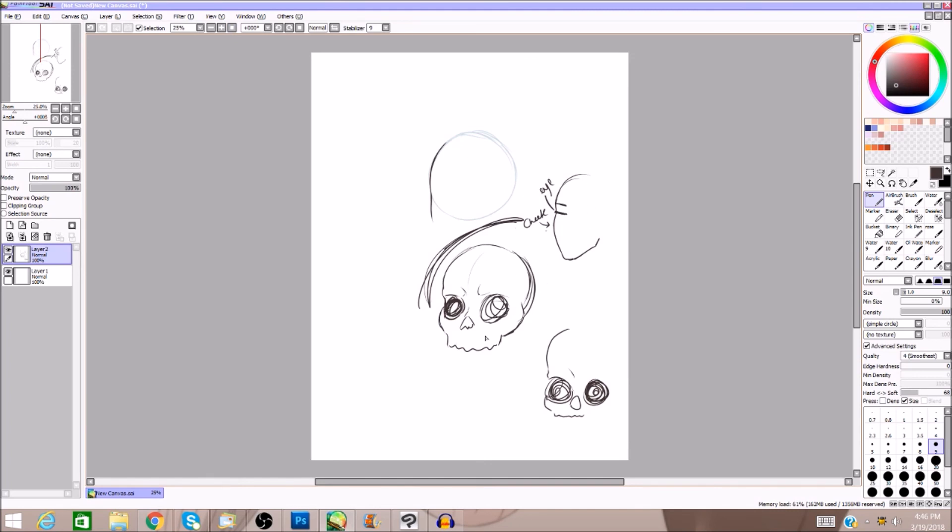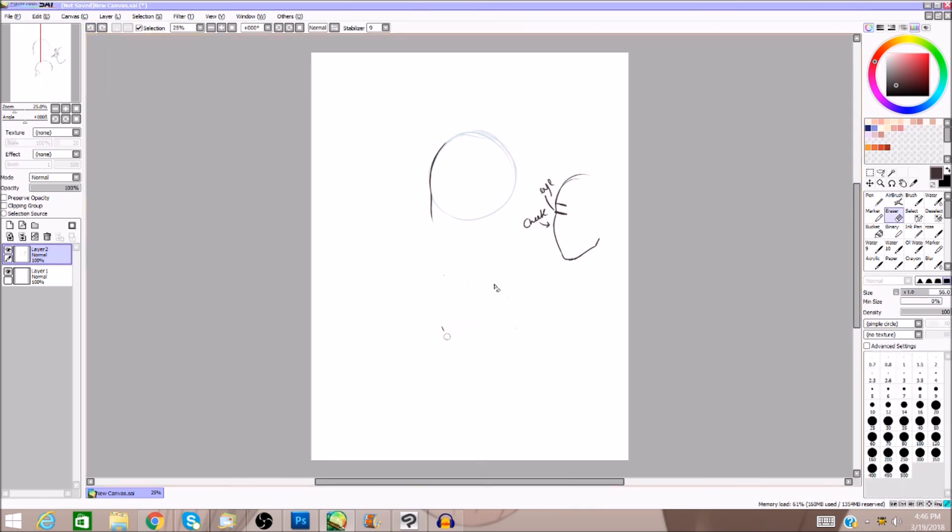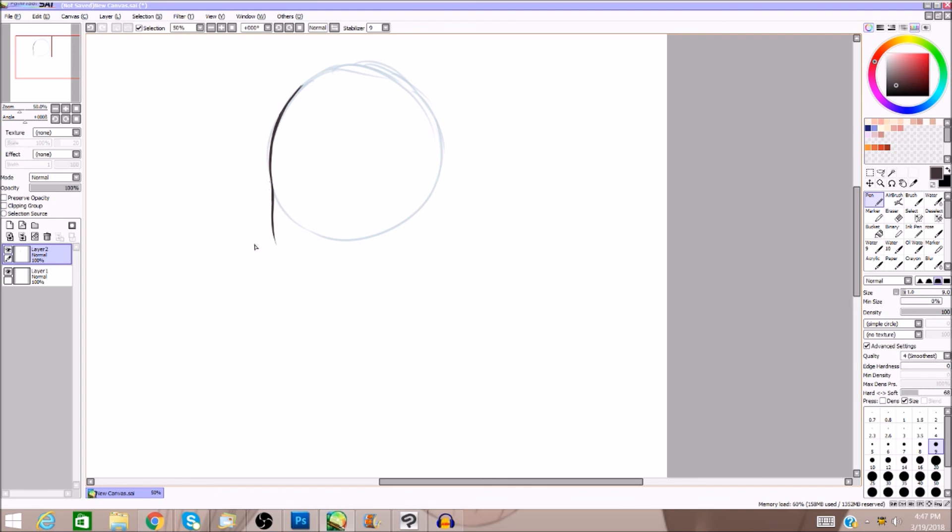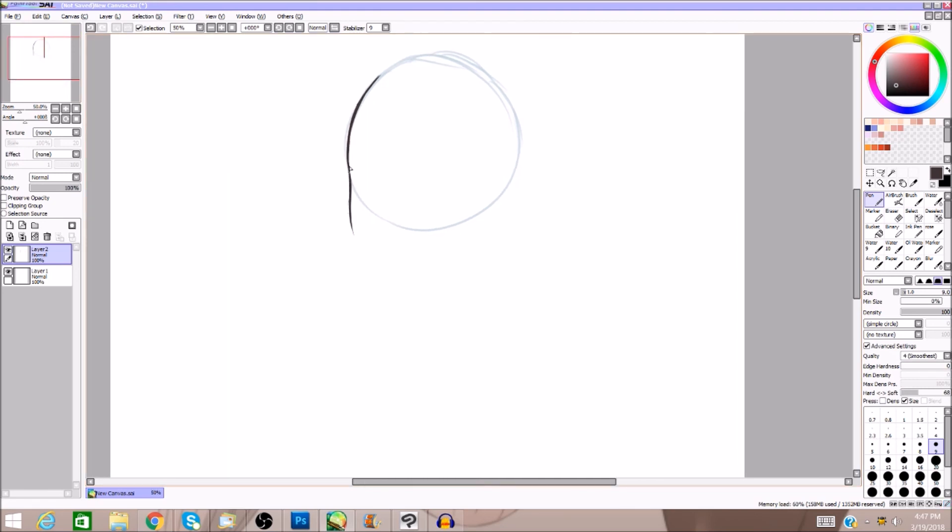Now that you understand the bone structure a little bit, you have to understand how this works before you can scrunch it up for anime. The eye is basically going to be right here. When you come off of the circle, you're going to make that dip where the eye socket is — it's not going to be as short as on a normal person.